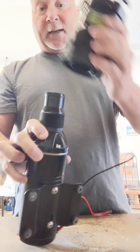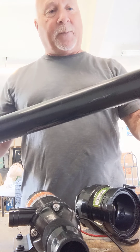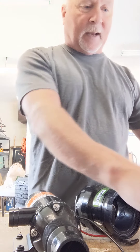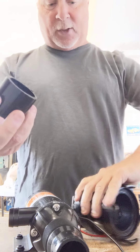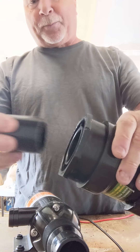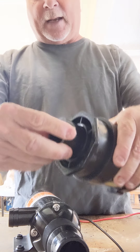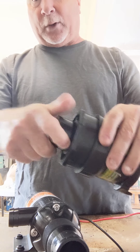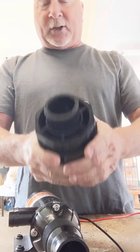This inch and a half end will connect to your sewer line. To connect it to the pump, I bought a piece of inch and a half PVC pipe from Home Depot and cut off about two to two and a half inches. This adapter from Home Depot also just simply glues in — you put your PVC glue here and here, slide it in, and it makes a nice solid fit.